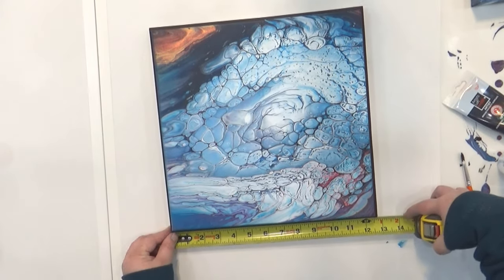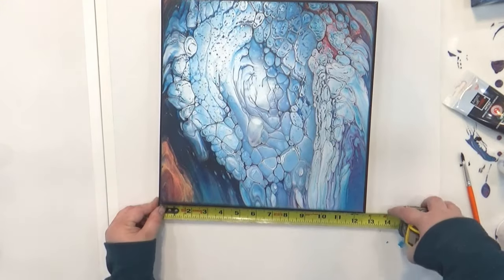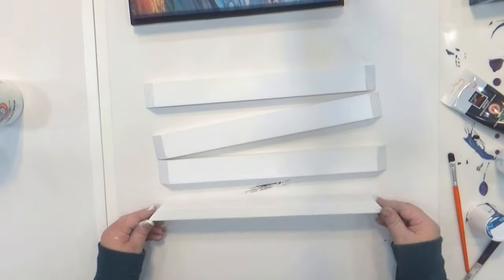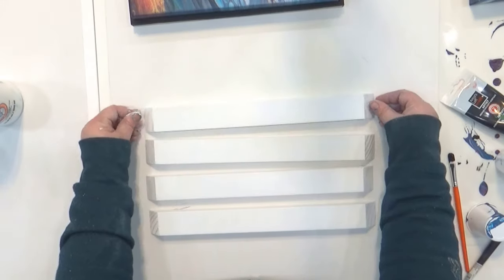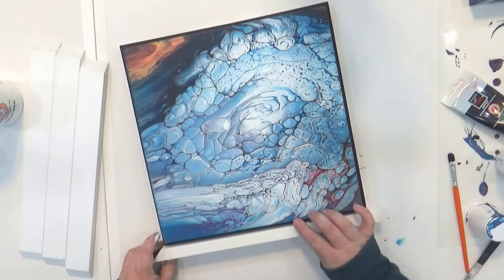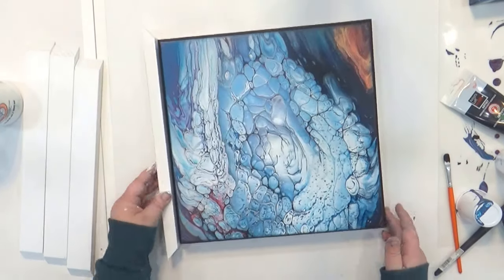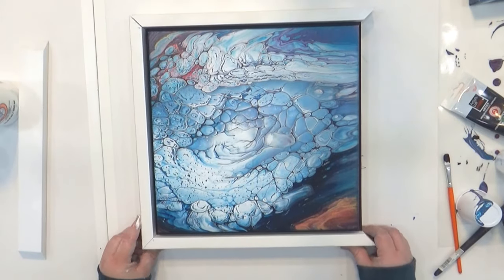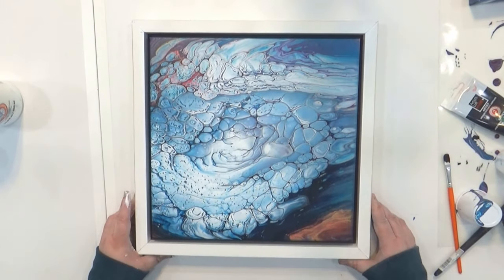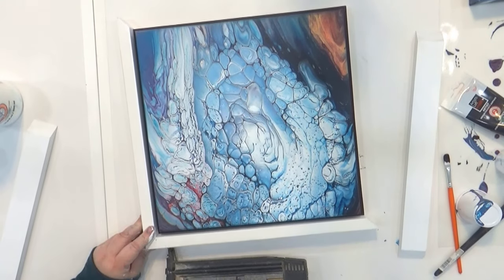Once those pieces were on, I measured all four sides for the main frame pieces — because even though they should be the same, nothing is ever exactly equal. I cut those pieces out of one-by-two lumber, and before attaching them I painted the inside edge that would sit up against the black pieces. I mitered the corners on these as well using my miter saw, then nailed them into place the same way.